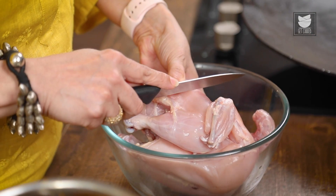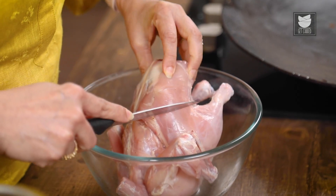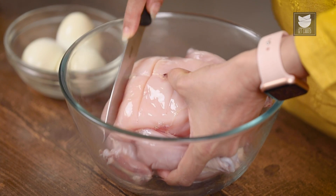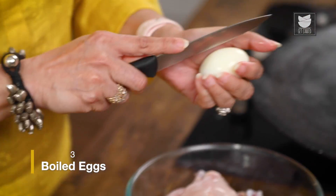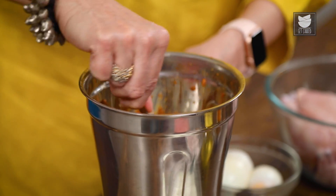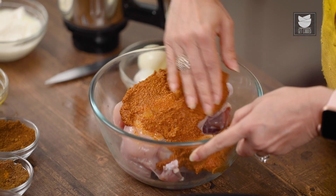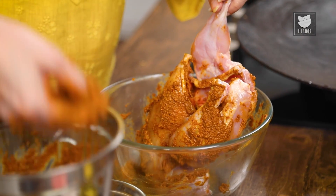The next step is marinating the Chicken. Here I have a whole bird weighing about 1 kg. I'm just going to give it a few gashes on the side. I have some boiled eggs as well which we're going to stuff inside the Chicken, so I'm going to make a few cuts on those as well. Now let's take some of this Masala and rub it on the Chicken really well, inside out. Let's stuff some Masala in the cavity as well.